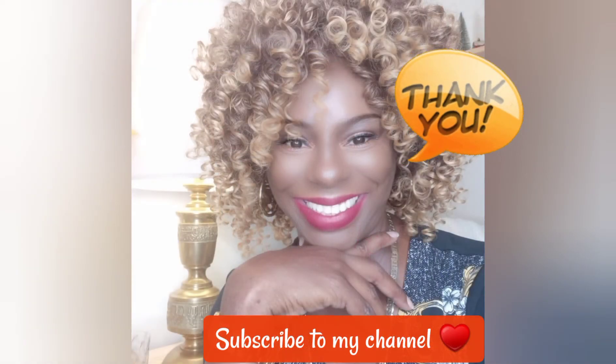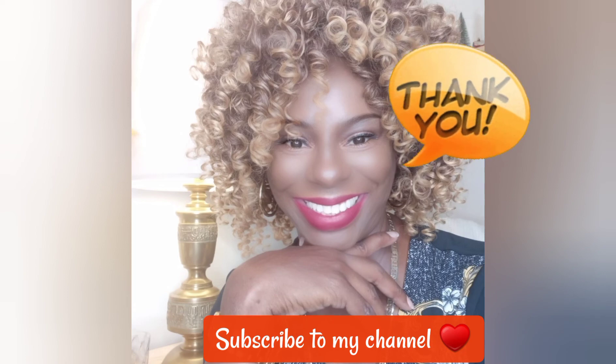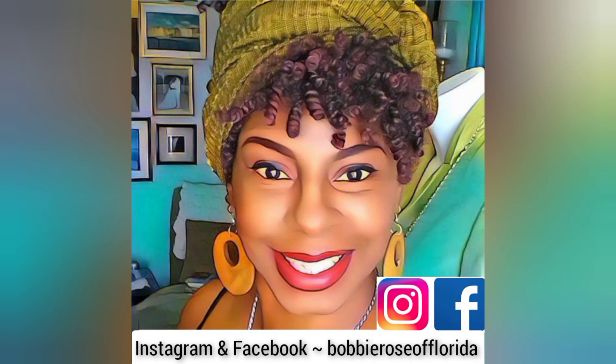Thank you for tuning in to my channel, Bobbi Rose DIY and Lifestyle. Please leave me a comment, like this video, and keep coming back — subscribe! Don't forget to follow me on Facebook and Instagram where I post my thrift store finds and my DIY reels. Until next time, goodbye.